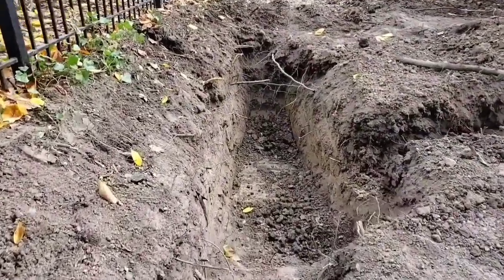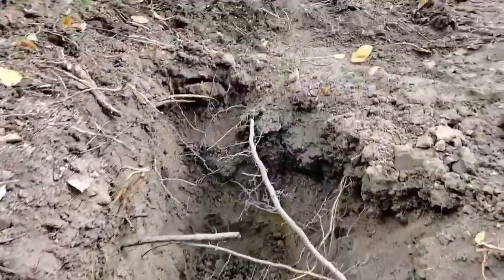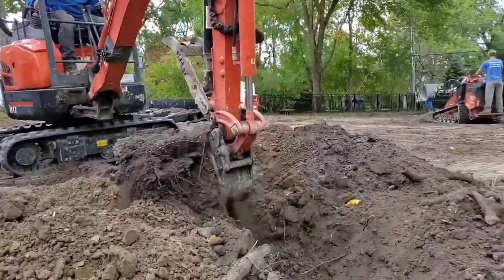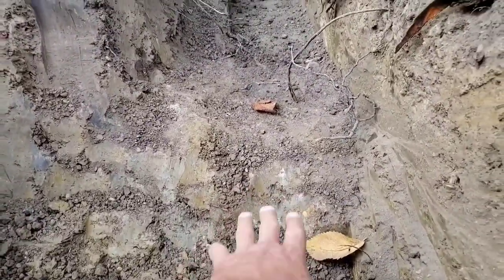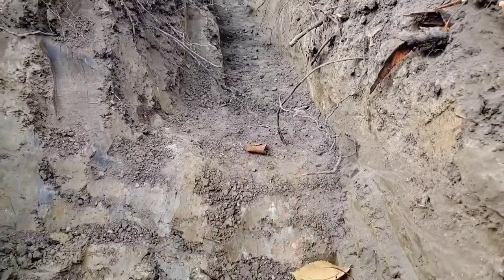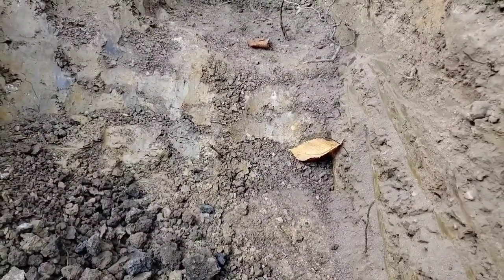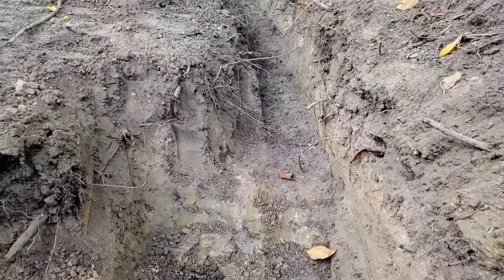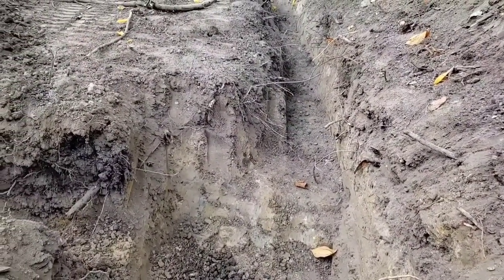Always make your sump pit deeper than your yard drain trench. Now we've got the luxury of having a track hoe, but DIYers you definitely want to get your sump pit deeper than your trench. You want the trench to be dry, you want the water to fall into the sump trench. That's why we have so many different sump units that are pre-built, ready just to be dropped in by the DIYer.